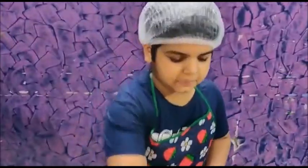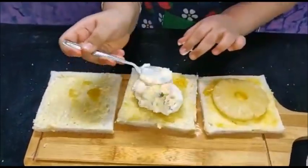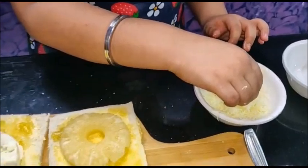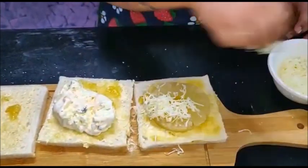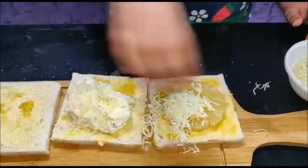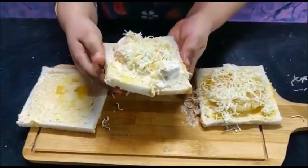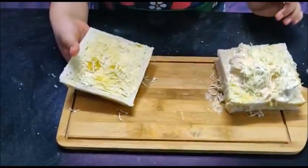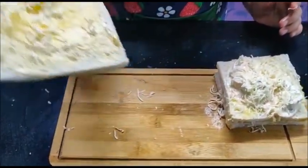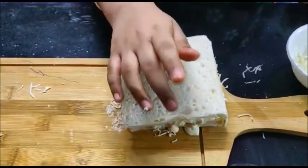Now we have to keep pineapple ice cream on another bread slice. Now we have to keep grated cheese on two bread slices. Now we have to keep one slice on another and put the three bread slices together slightly.